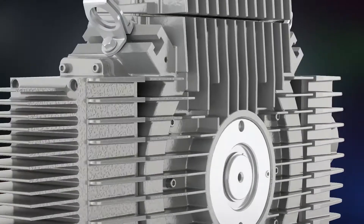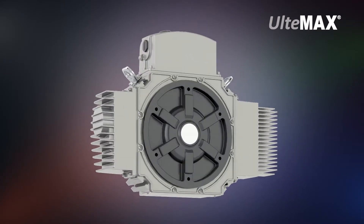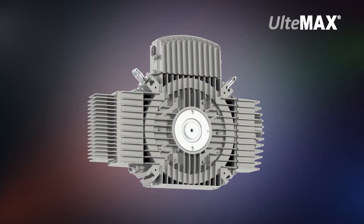Looking for a high-efficiency permanent magnet motor for your air handling application? Introducing the Altimax motor. The Altimax motor utilizes axial motor technology with an integrated variable speed drive and provides a big footprint reduction in size and weight.